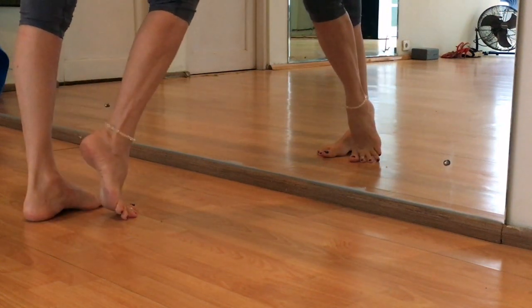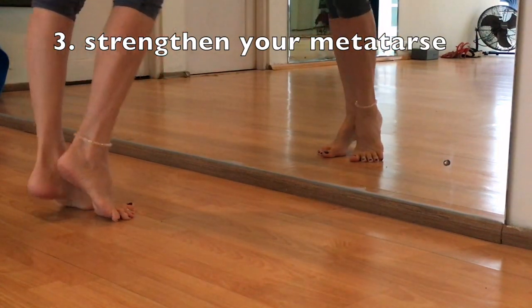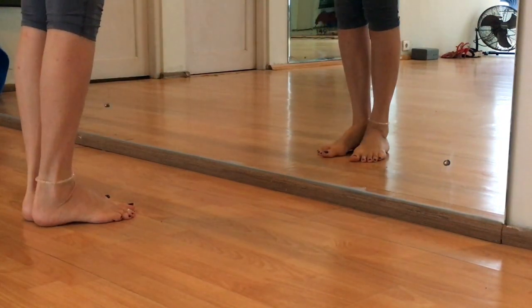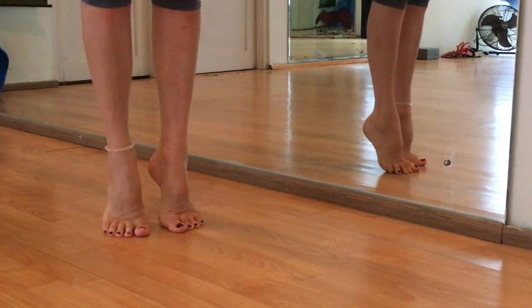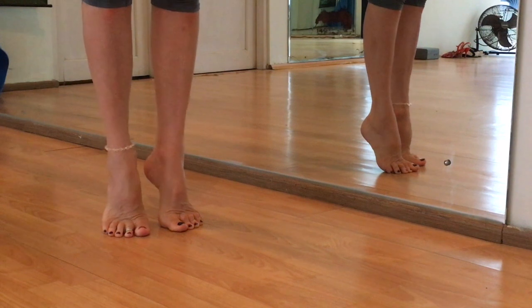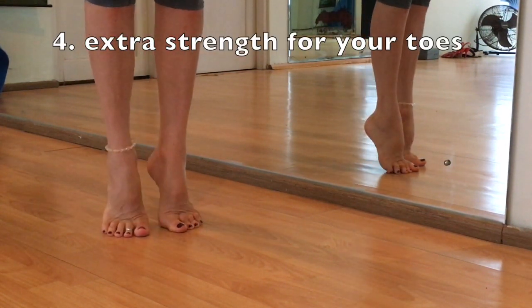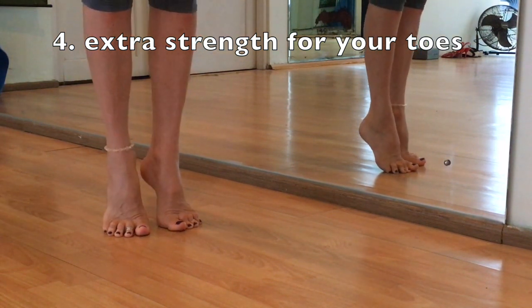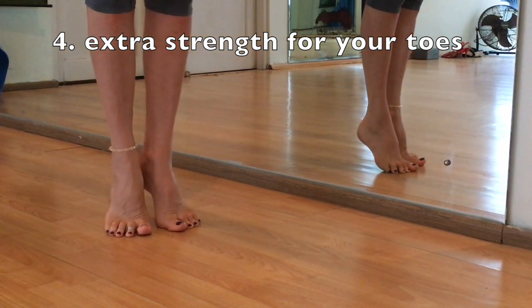Then we strengthen our metatarsal. There are also different exercises to strengthen the metatarsal. Go up on your front foot and go down, up and down, up and down. And then try an extra push to go even higher on your toes. This will make your toes very strong.